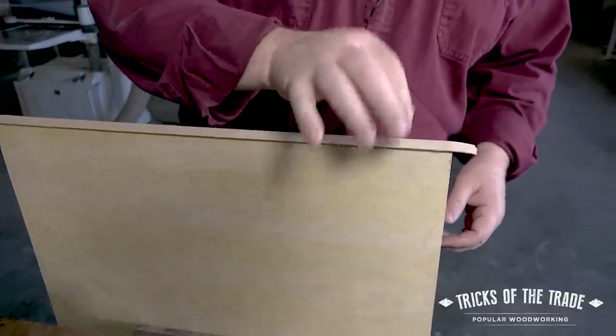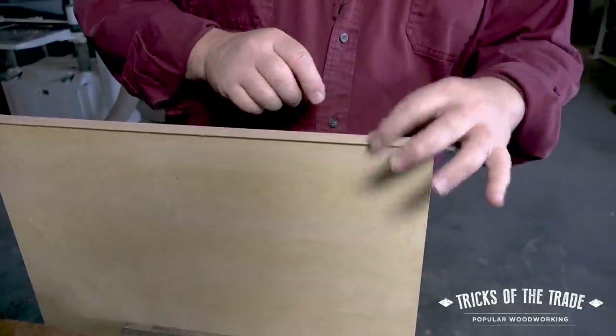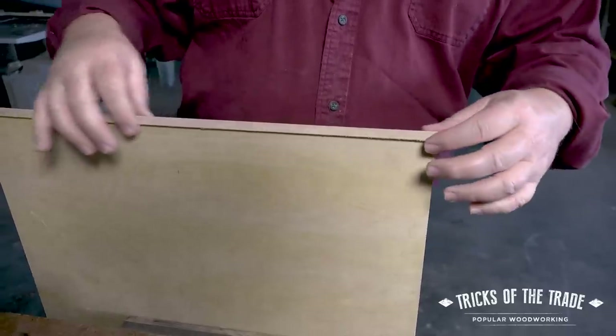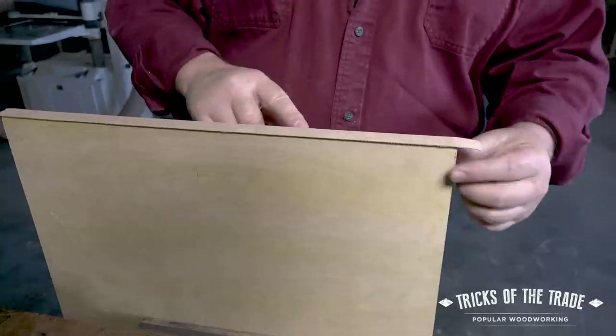The glue is dry now, and I can tell by lifting up on this — it's very firm, and that's exactly what I want. Now to clean this up, we obviously have overhang all the way around the edge.